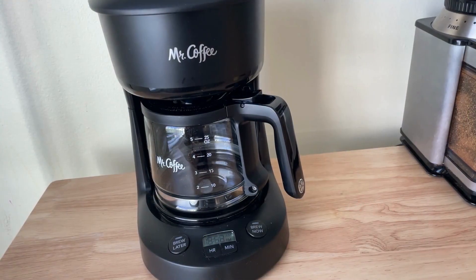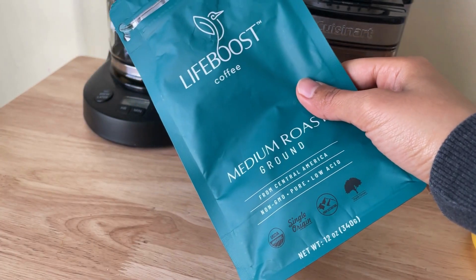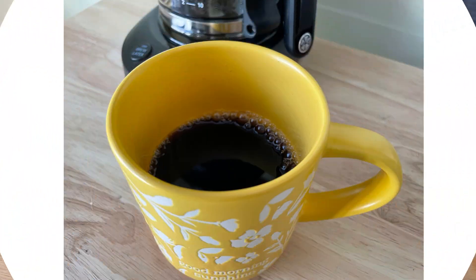All you need are a coffee maker, coffee beans, paper filter, and water. This video will show you how to make a coffee in the easiest way and how to adjust it for your taste.